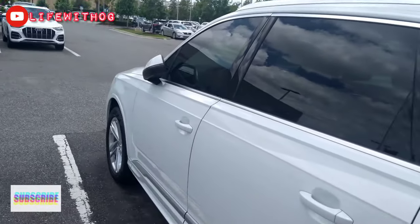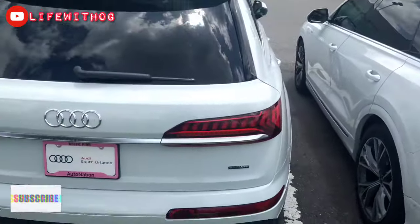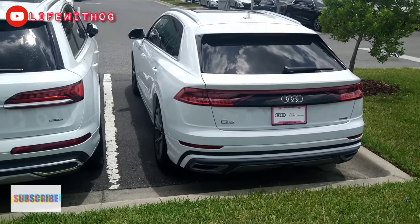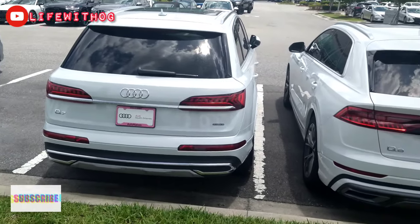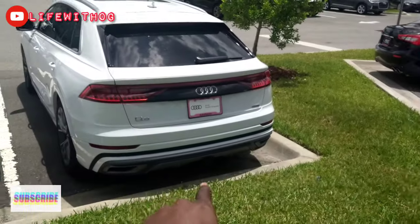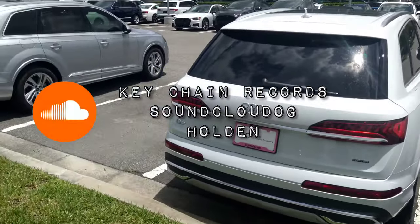The mirrors slide in and they also have cameras on the side. As you can see with the Q7 and Q8 side by side, you see the difference in the rear — the Q8 sits so much lower, it really squats. The Q7 is more family-oriented — it's a larger vehicle. The Q8 is smaller and more sporty. So you have your choice of two.